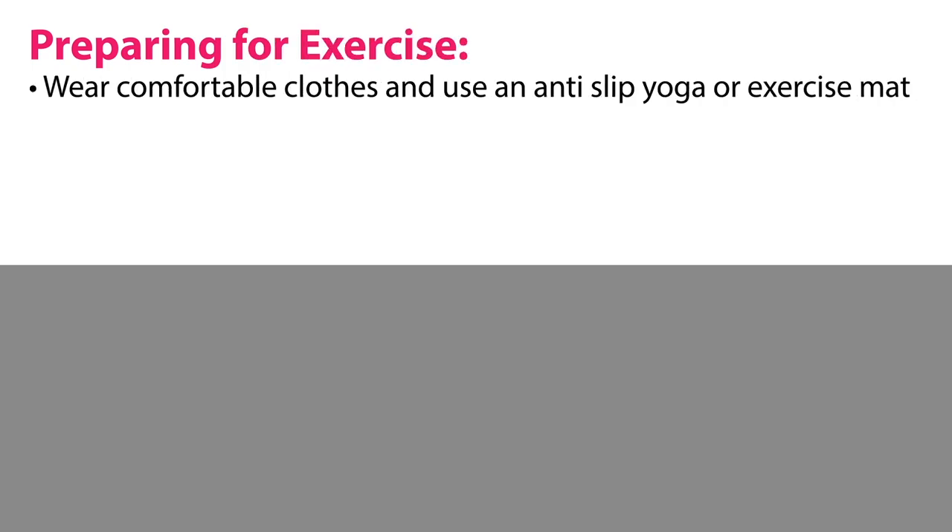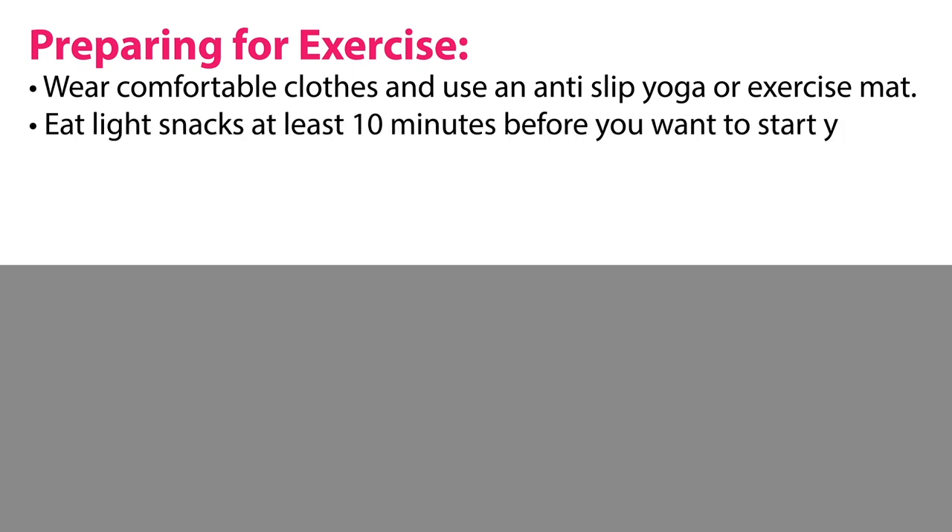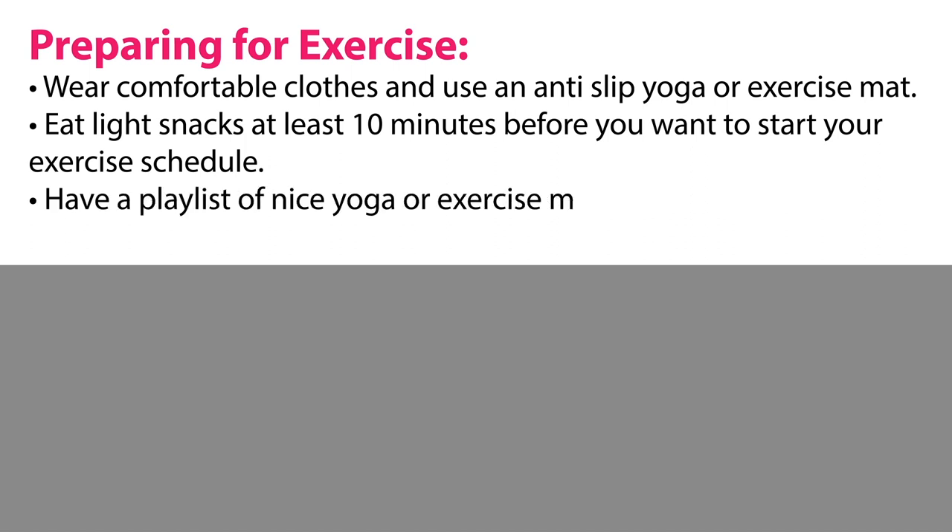Preparing for exercise: wear comfortable clothes and use an anti-slip yoga or exercise mat. Eat light snacks at least 10 minutes before you want to start your exercise schedule. Have a playlist of nice yoga or exercise music ready, and warm up before you start your exercise.